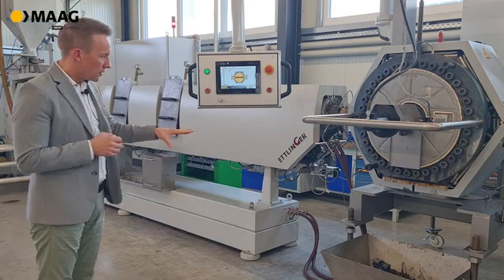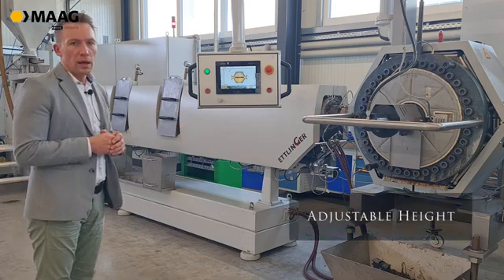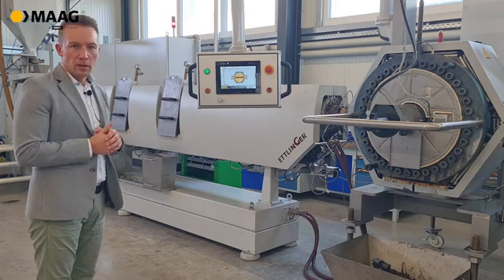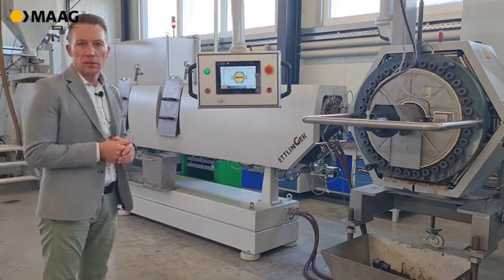The filter has an adjustable height so it fits any kind of extruder, and it is suitable for nearly all kinds of polyolefins with the typical contaminations seen in post-consumer or post-industrial applications.